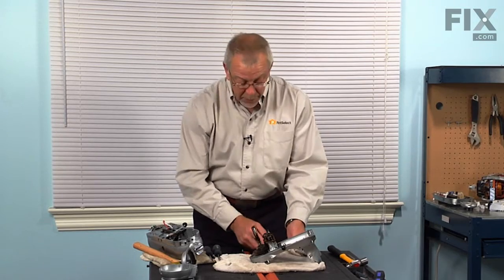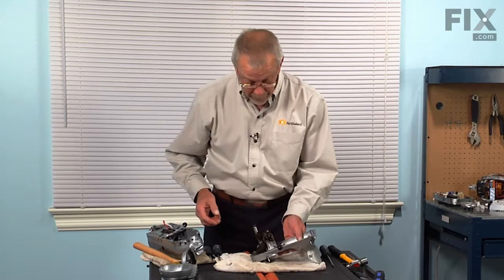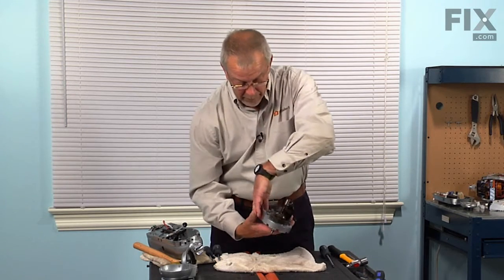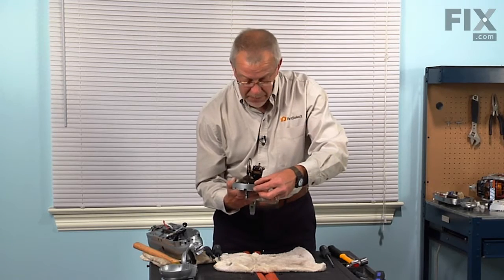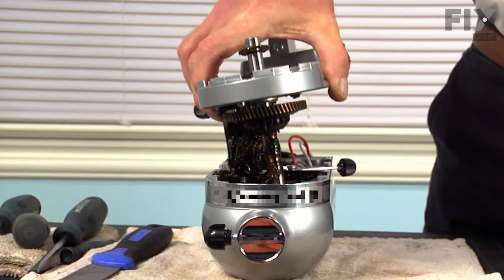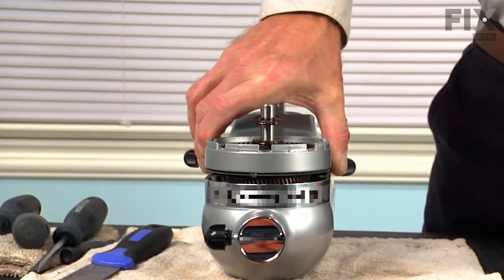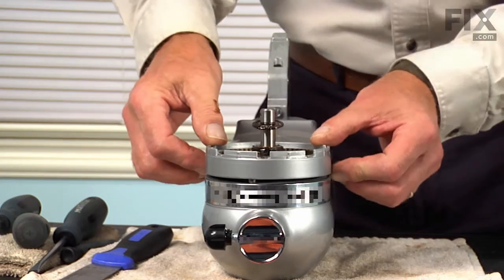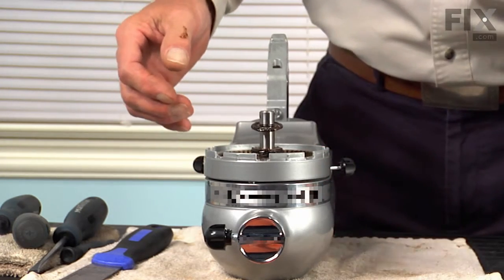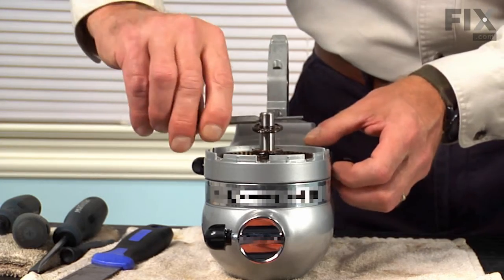Now we're ready to mount that gear assembly back into the motor housing. Make sure that the gasket stays in place. Now it may not immediately sit all the way down, and if you need to, just put a pin punch in that shaft and turn it enough that the gear will mesh.